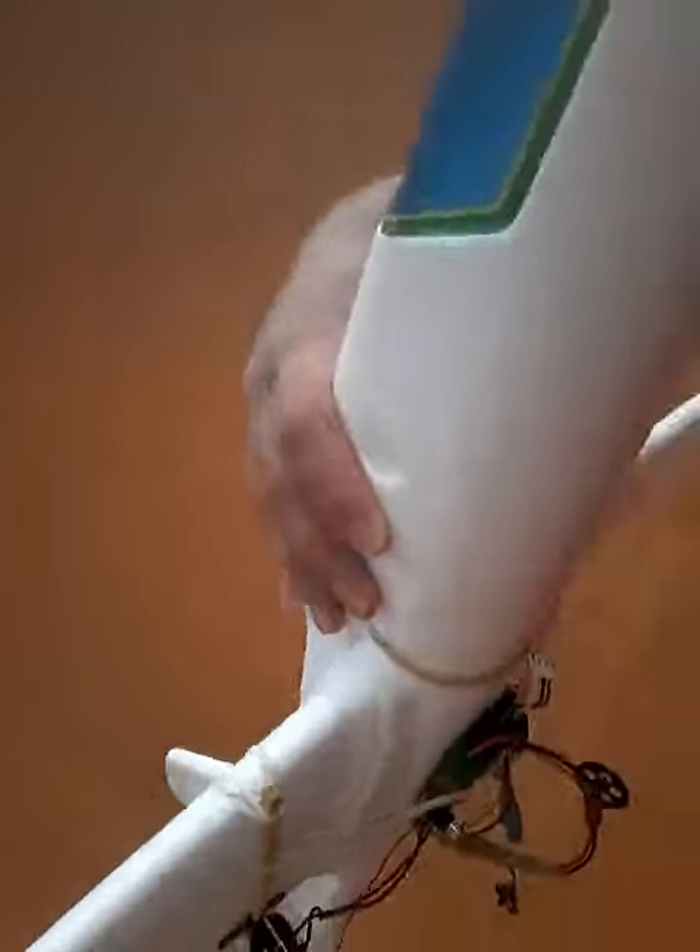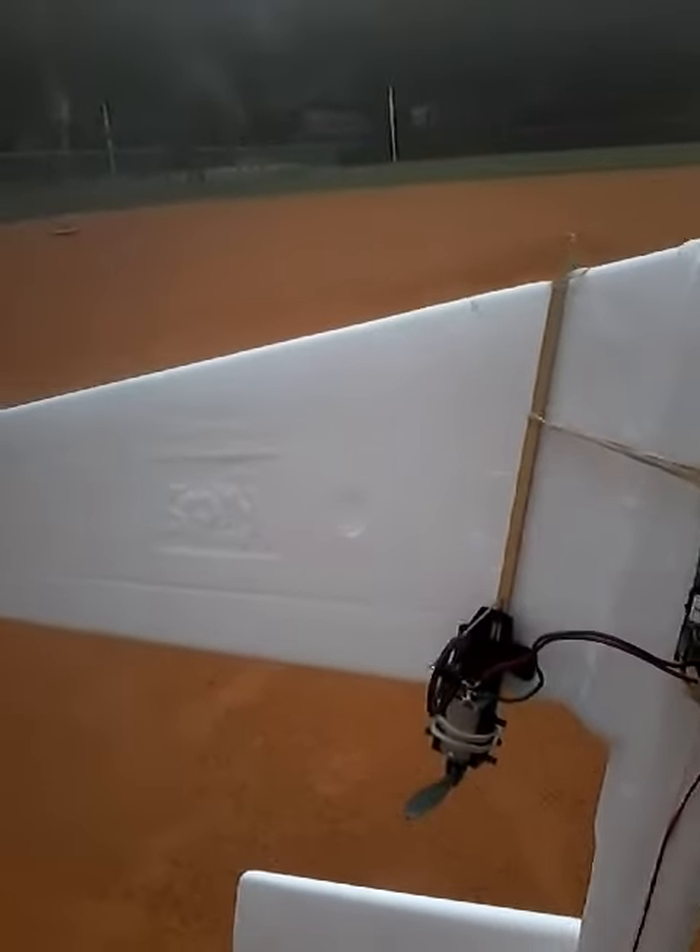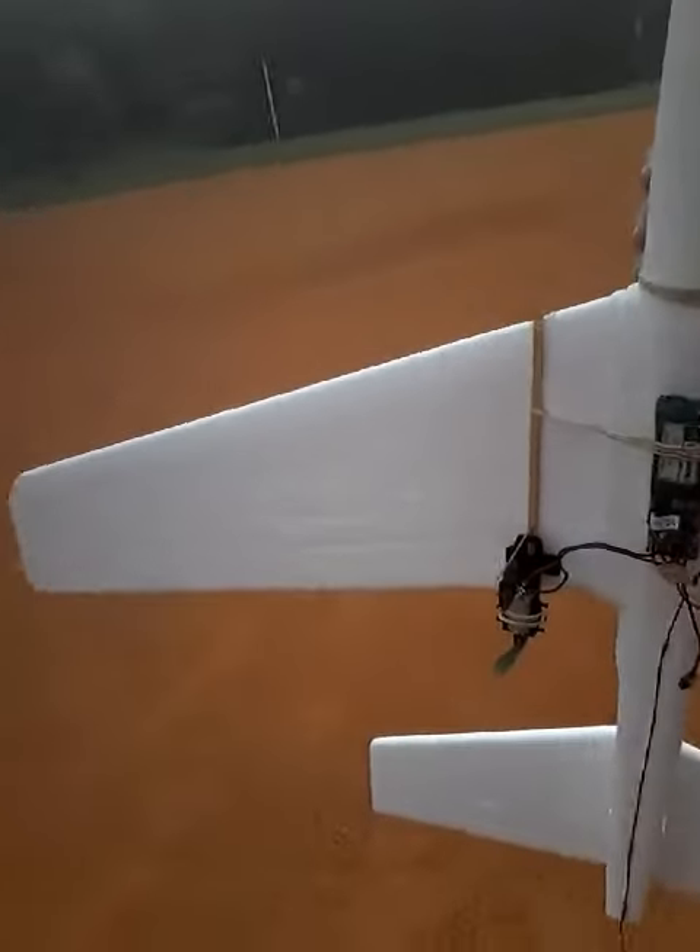I literally just rubber-banded them on here, and it took a higher-powered seven volt battery instead of the standard 4.7 volt battery. It actually flies, so I'm going to try to videotape this here for you to check it out.